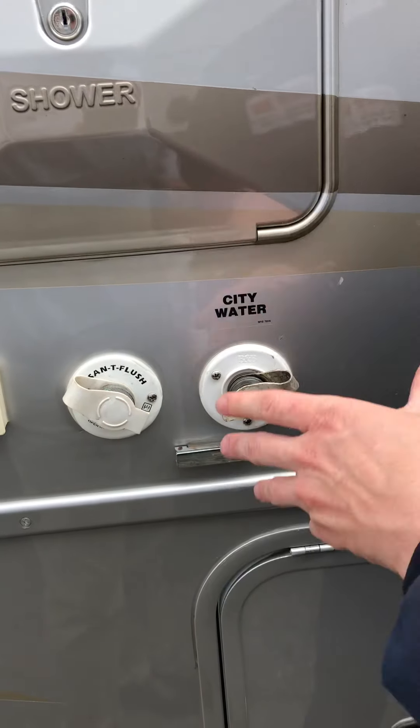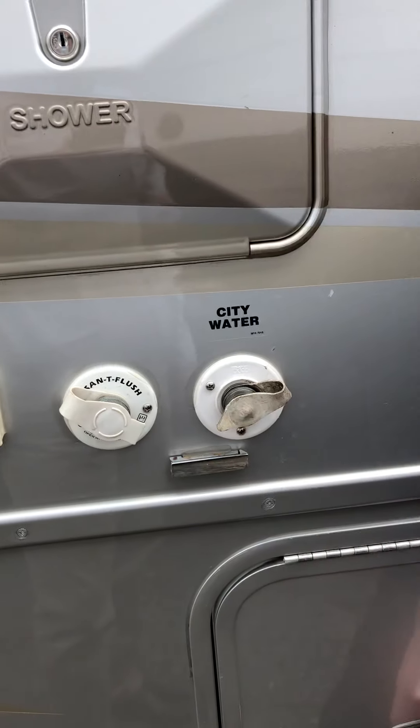Here is the black tank flush, and here is city water. City water is anything you're hooking up to at a campground using their water. Black tank flush cleans the black tank out — you're going to want to have the black valve open for that.